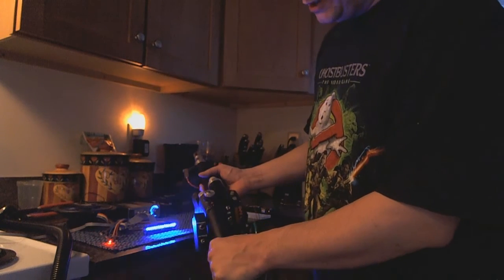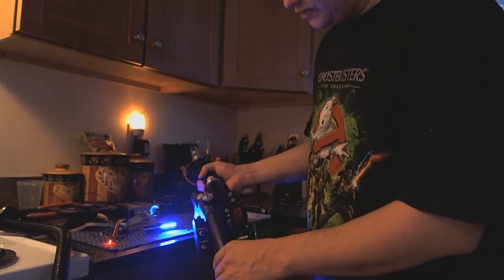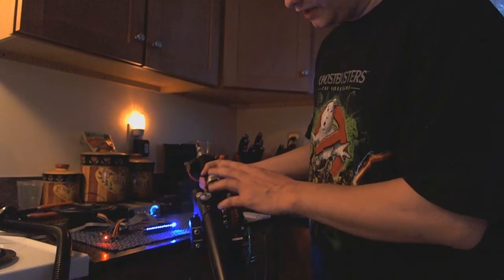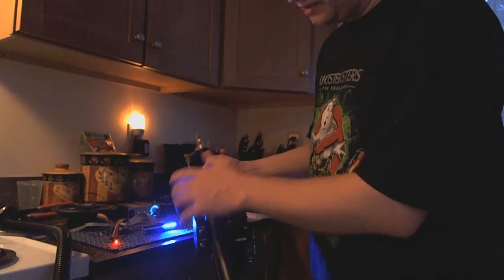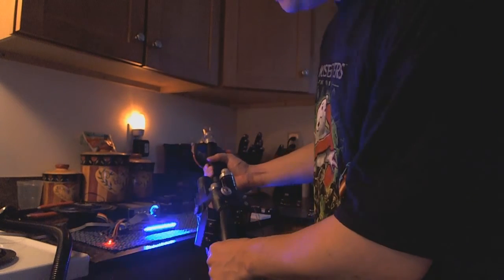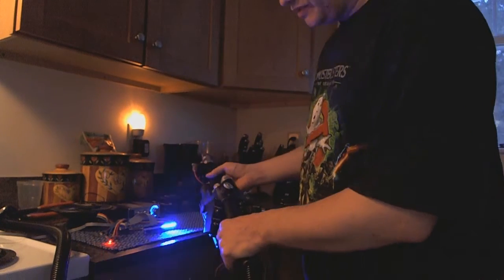Another feature I'll be adding shortly to the music mode: when you flip the vent switch, you will get a vent light and a blinking clipper light, just in case you want to have some animating LEDs while the music is going.